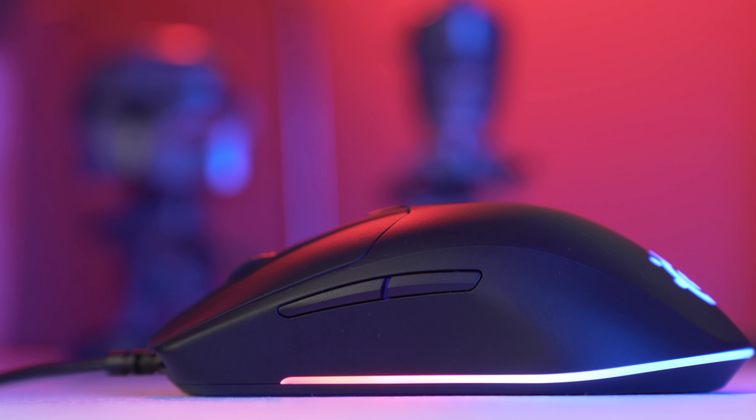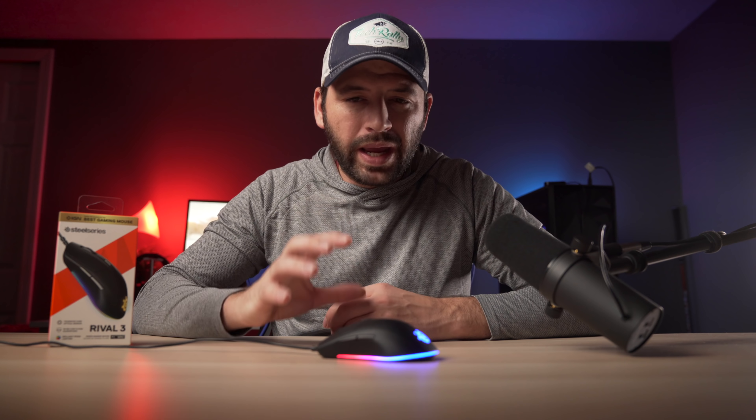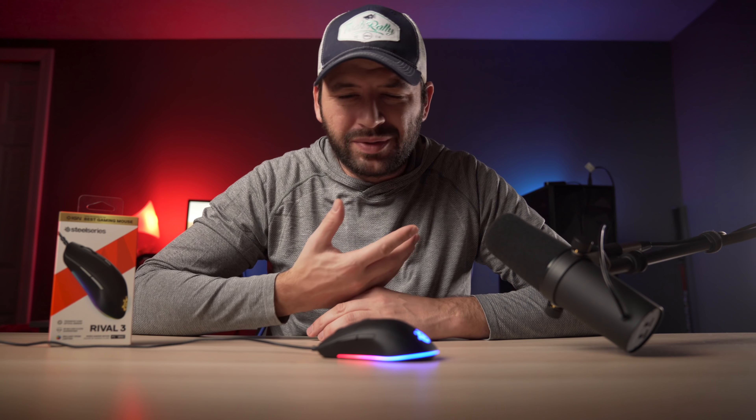The side buttons are not my favorite, and it's just due to the size — they are way too small for me and have this blade-like shape to them. Just not my favorite side buttons at all. But the switches behind them are very good with a great tactile snap to them. They are using Kailh white switches, and the pre and post travel is good as well.